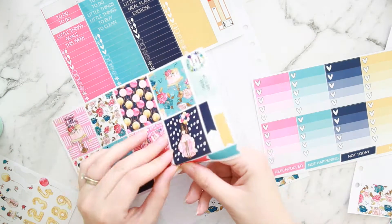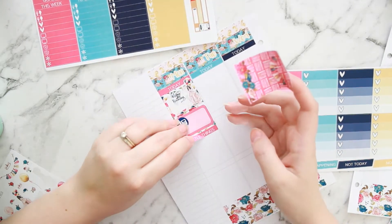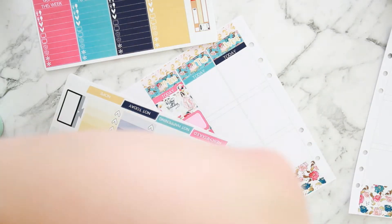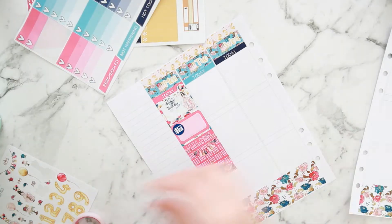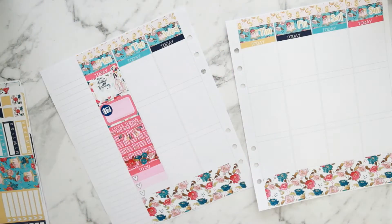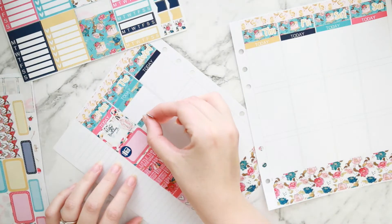I put in a little things header and I'm just measuring up how many hearts I'll have to cut off my ombre checklist to make it fit. I end up with a short three-heart checklist there, which is more than enough for this week.